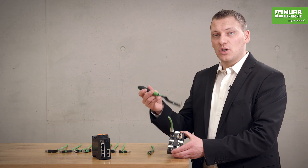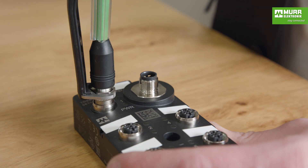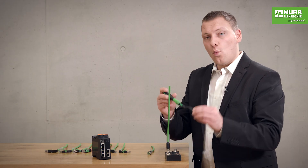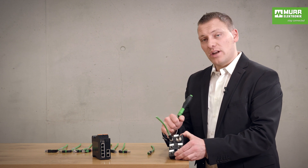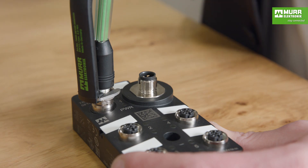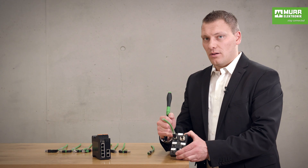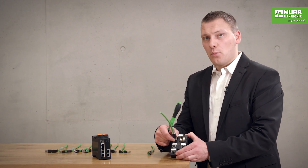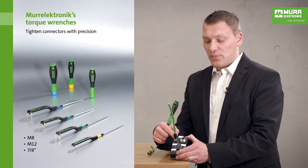Now we have the important point that you need to achieve IP67 status. You need a torque wrench and you must put it in, and when it clicks then you have already achieved IP67. When you put it in only with your hand, it's not completely IP67.